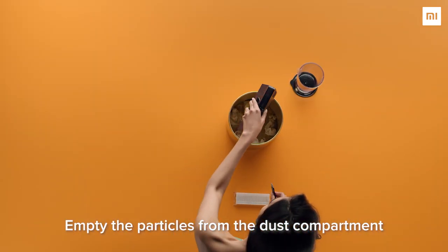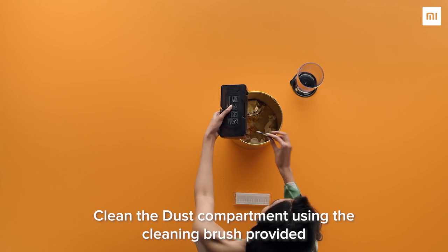Empty the particles from the dust compartment. Clean the dust compartment using the cleaning brush provided.